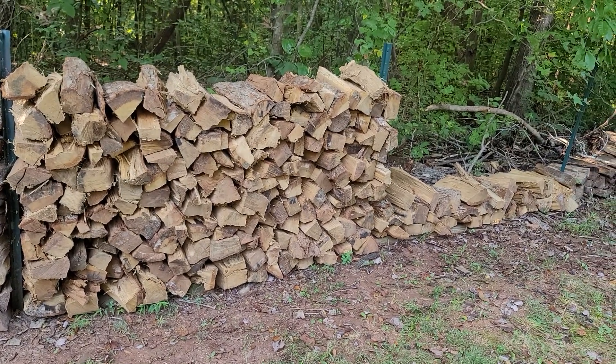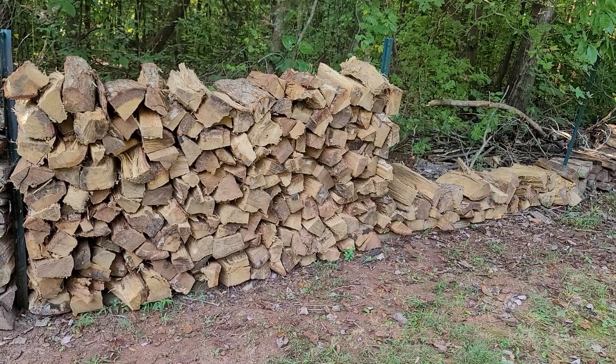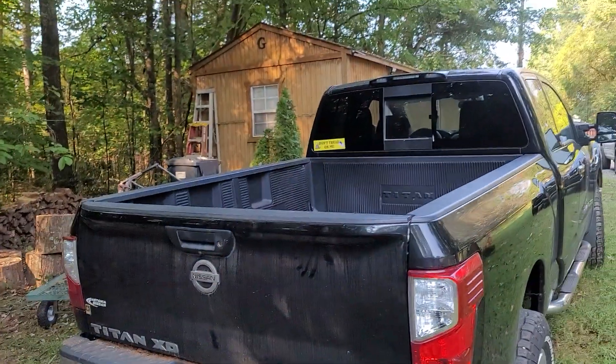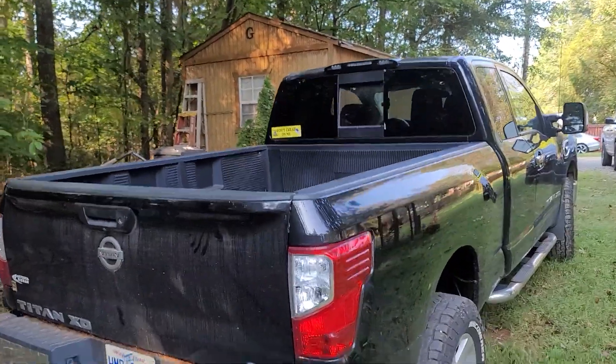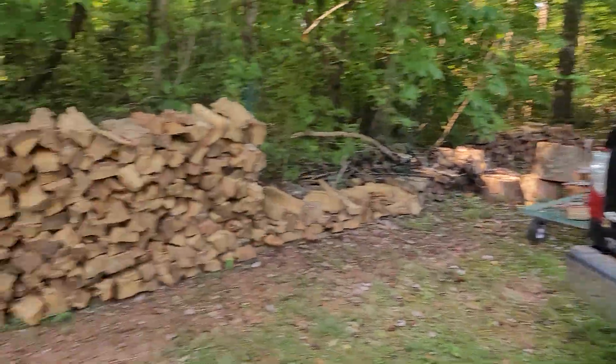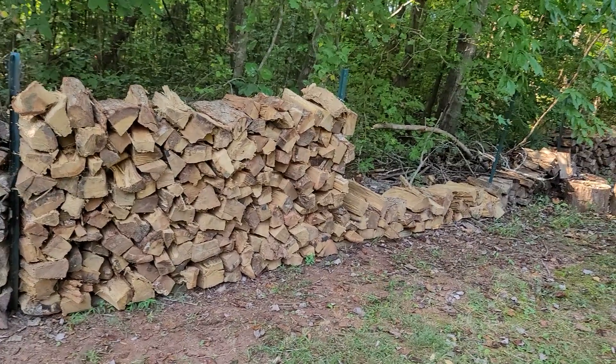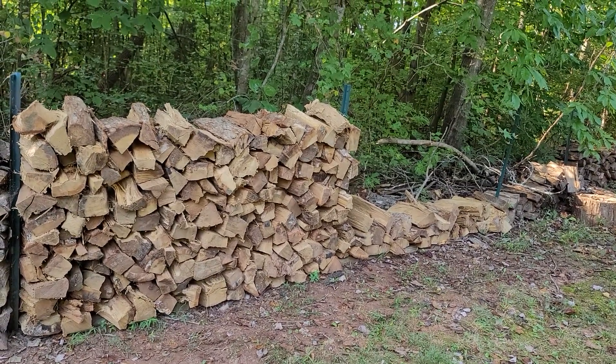We got this for right at 80 bucks. We went and picked it up — the man helped us load it into this truck. It's a full-size Nissan Titan XD, and it has no problem carrying this wood. It's actually rated as a heavy duty truck.